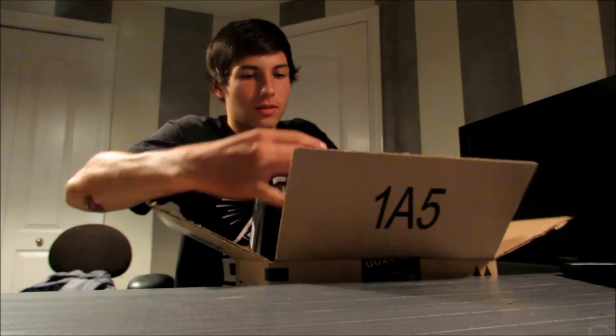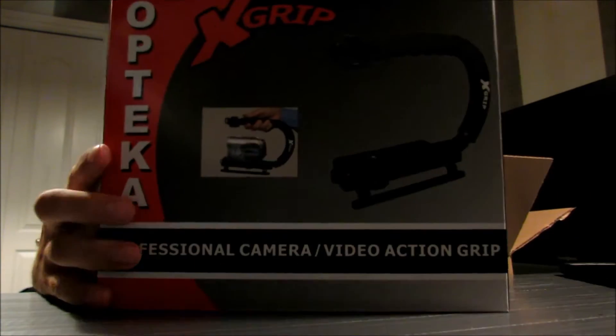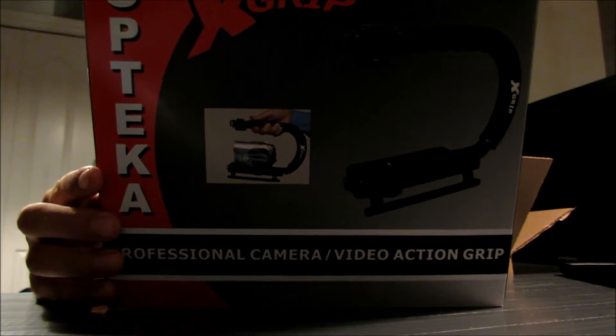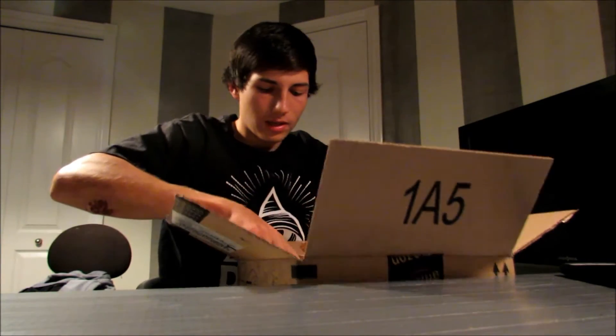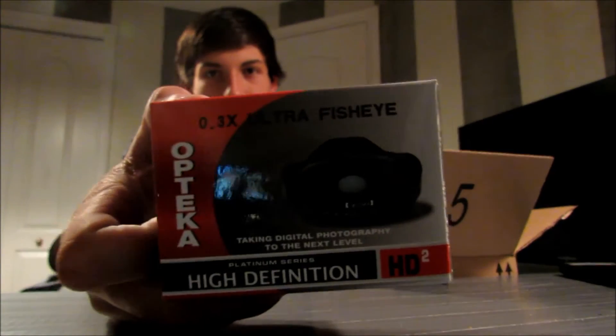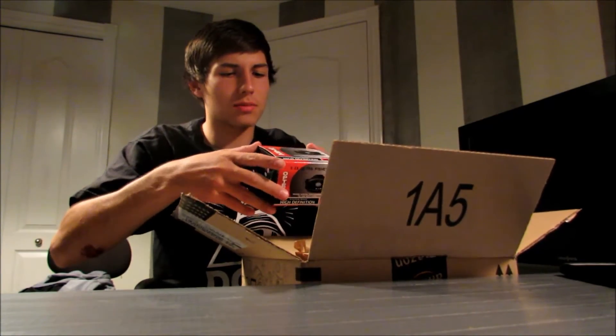The first thing here is an Optica X-Grip. And the second and last thing is an Optica Fisheye — it's a 0.3x Ultra Fisheye.